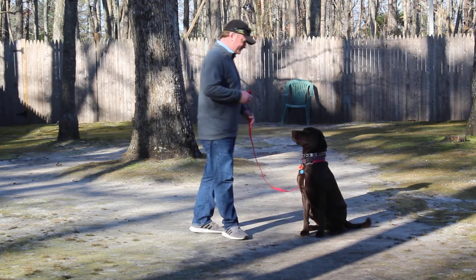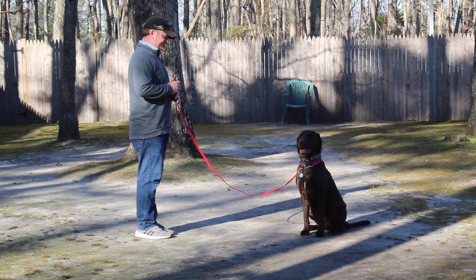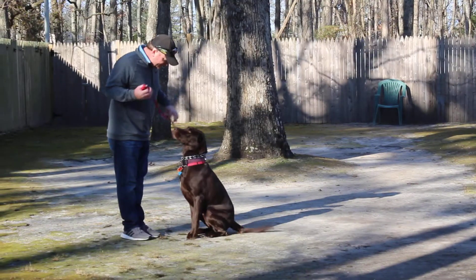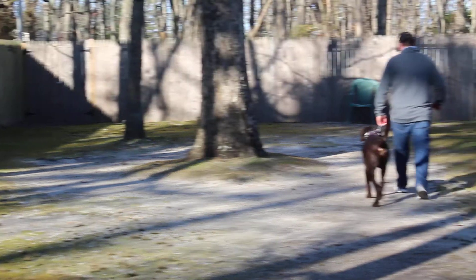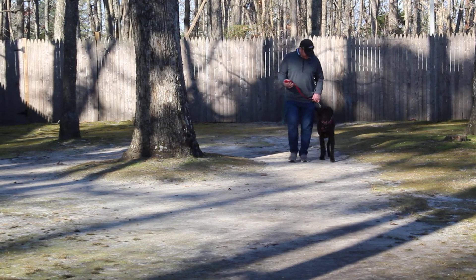After another sit-stay, instead of returning back to his shoulders, Rich will call him — and this is the recall. Rich didn't use a high-pitched voice or get all excited; it was very low-key: 'Jake, come.' That way he doesn't come barreling in, jump on you, and get all excited. We want that come to be pretty low-key — come and sit.